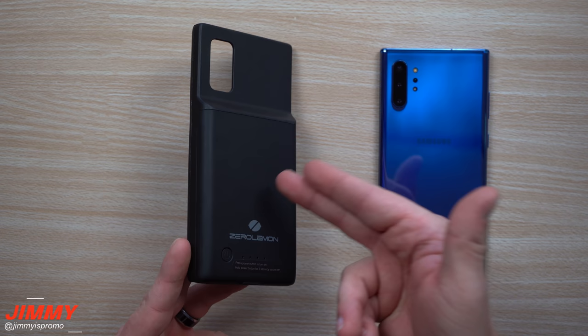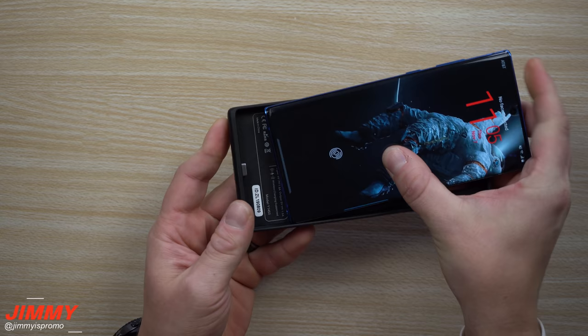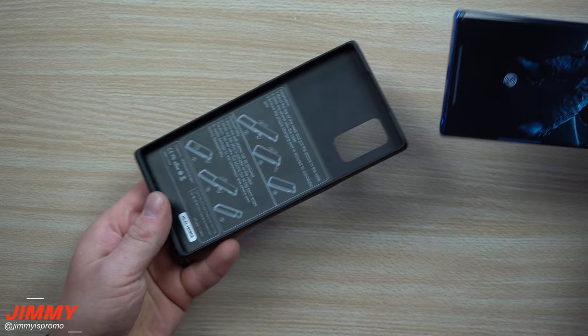It also has wireless charging, pass-through charging, and everything else. Let me show you how to install it and take it off. First, look at the little Type-C nub and place the phone in there first, then place it down on the very top. When you want to take it off, you take off the top first, then push the phone up and out of the case.